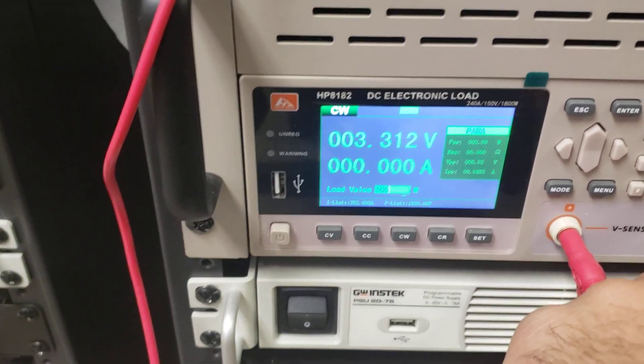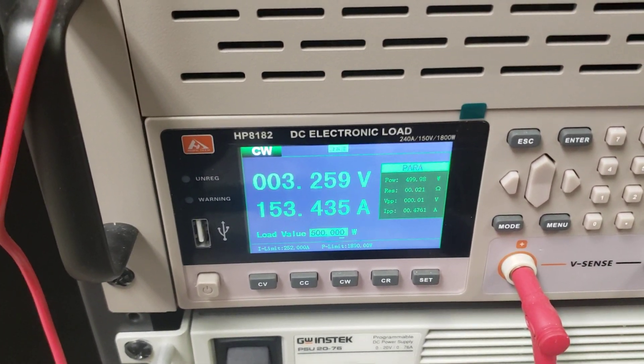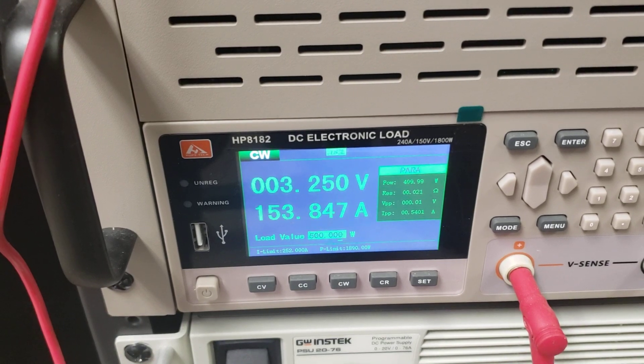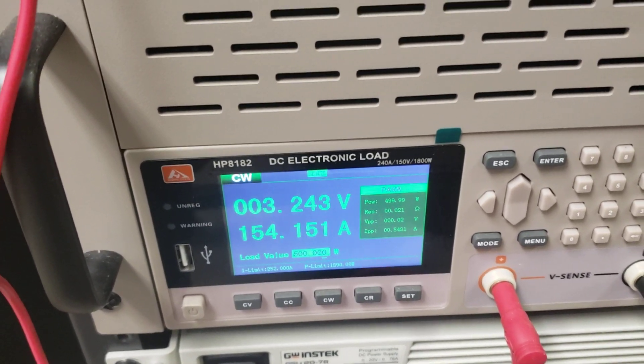Now going to 500 watts — drawing 153 amps and holding 3.24 volts.